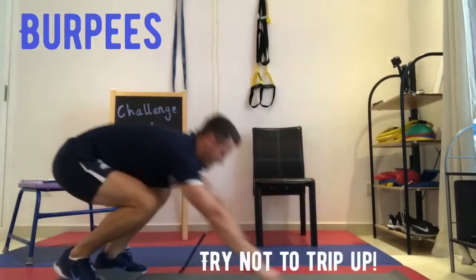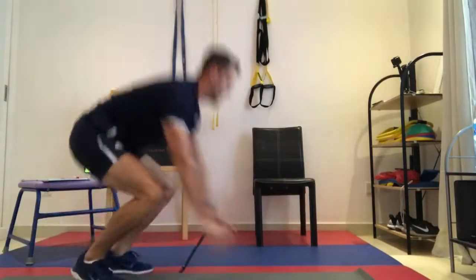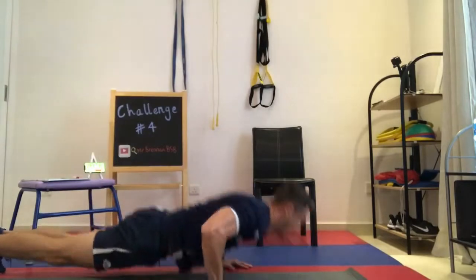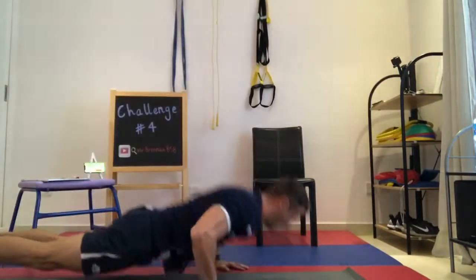To perform a burpee: stand up straight with your feet at shoulder width apart, drop your hands to the floor, and kick both legs back to the press-up position. Tuck both legs back up into your chest and jump off the floor back into the start position. One rep is counted every time you are back up onto both feet.